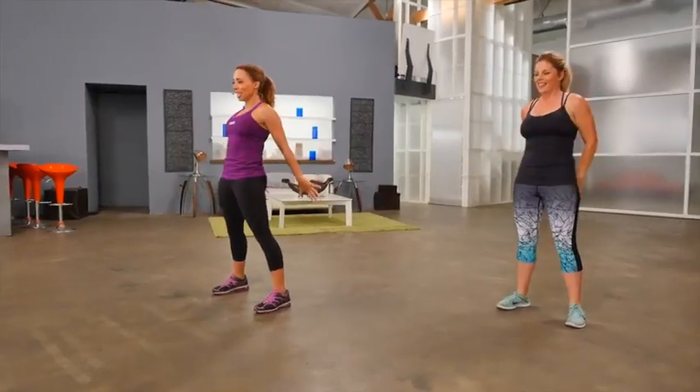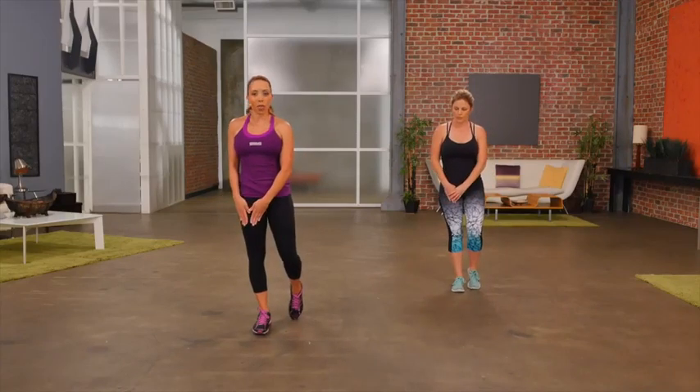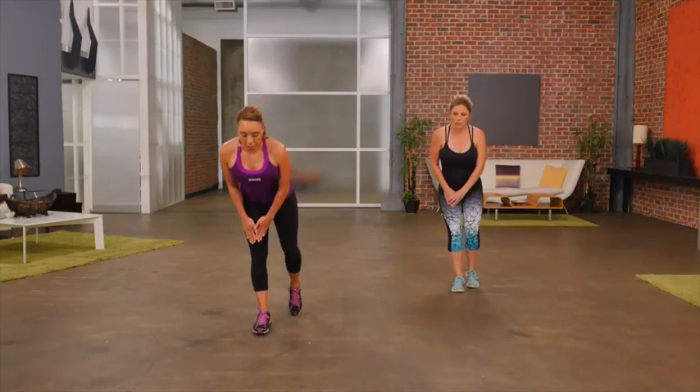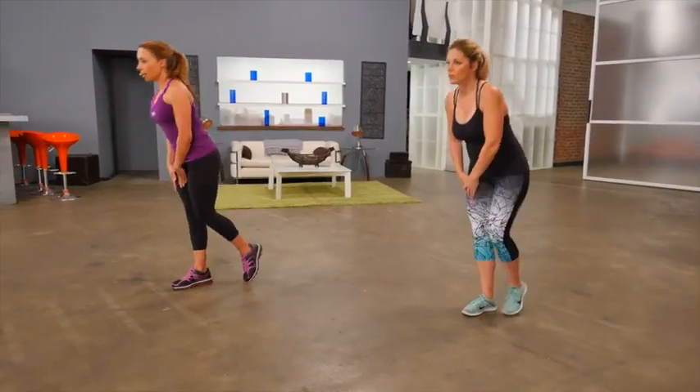One more. Our next exercise is a modified deadlift. We're going to place our hands on one thigh. All you're going to do is keep a nice flat back. Take your hands towards your knee. Come back to the start. Tap back and come back.